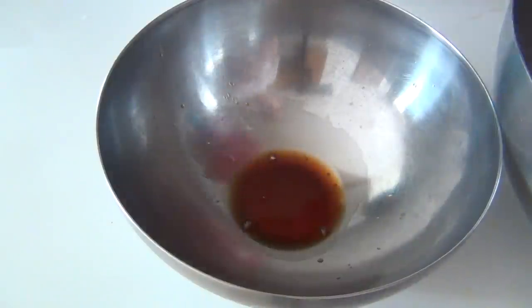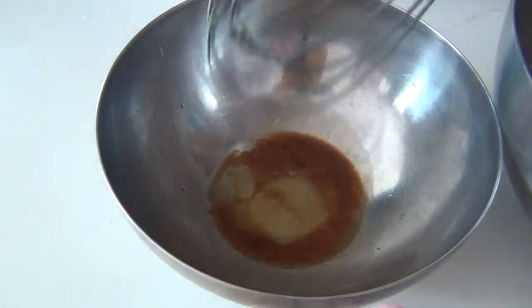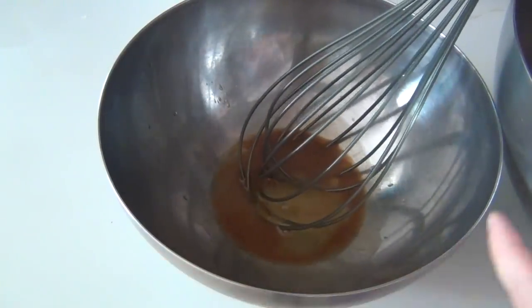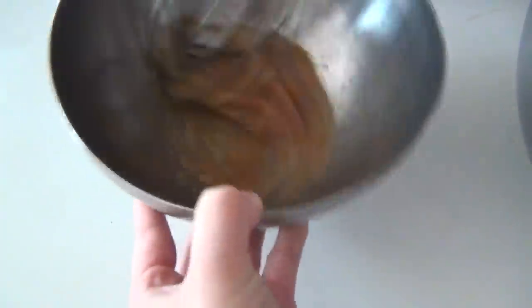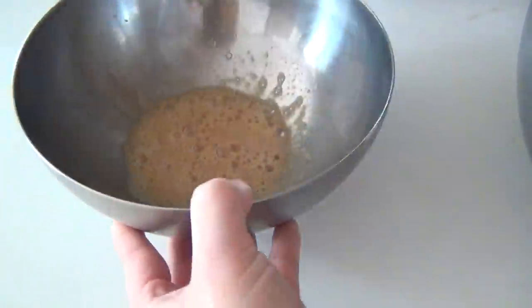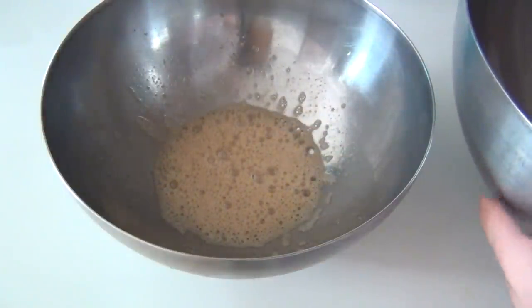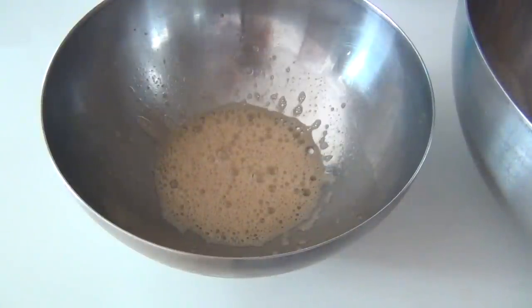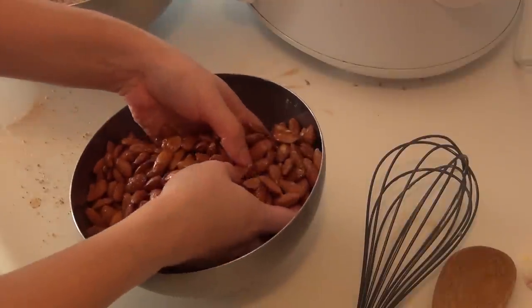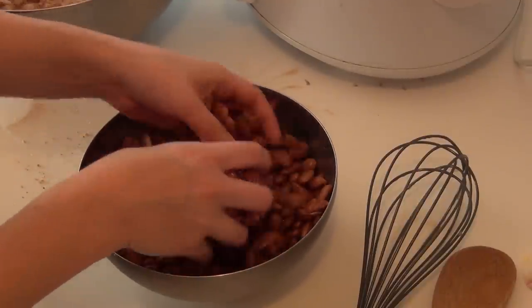Next, you're going to put your vanilla and egg white into that little bowl, and then blend it with your whisk until it gets frothy. That takes about 20 seconds. In my other bowl, I've got all of my other dry ingredients ready to go, and I'm just going to toss those together. Next, add your almonds to that frothy mixture and turn everything around in the bowl thoroughly until it's evenly coated.